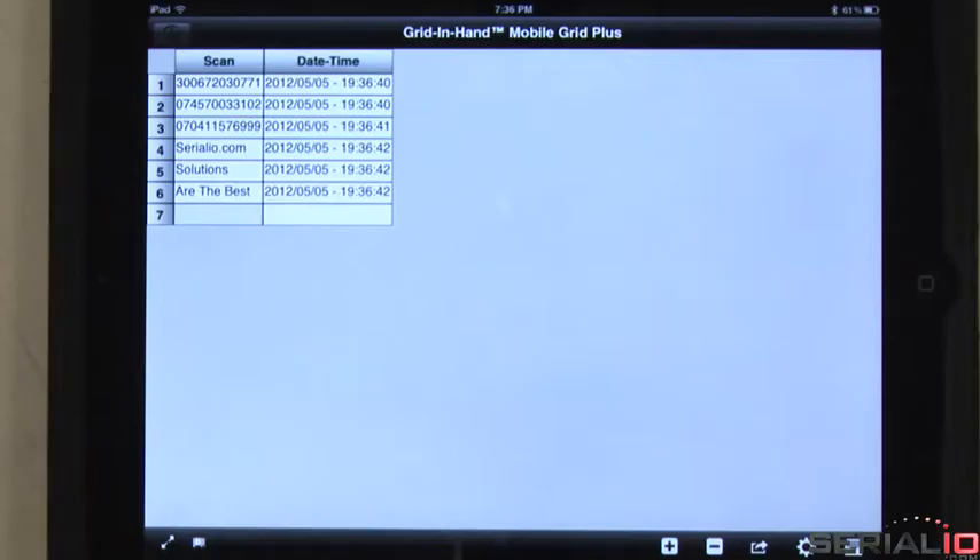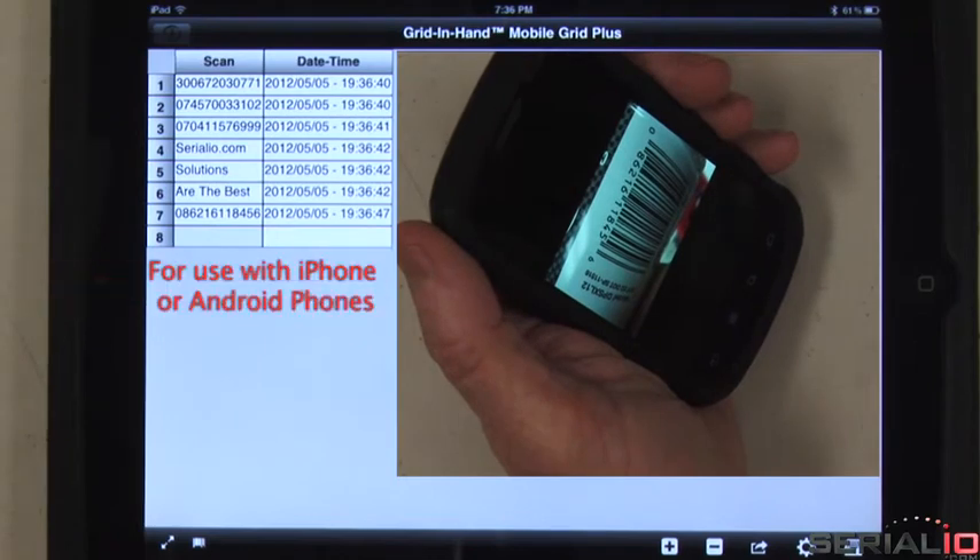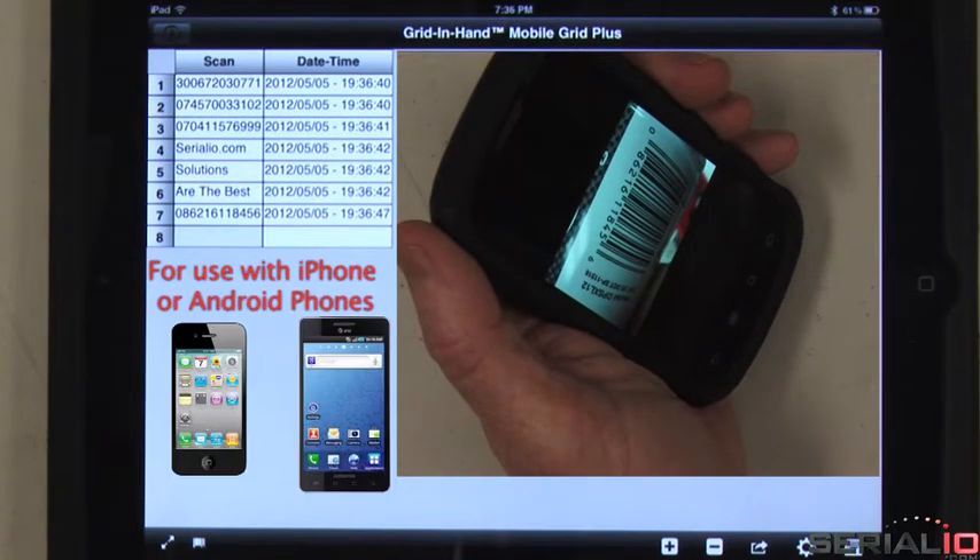Do you need to scan barcodes from a smartphone or tablet? See how easily the SG20 can do this too. Mobile Grid can be customized with any app logo for a small setup fee.